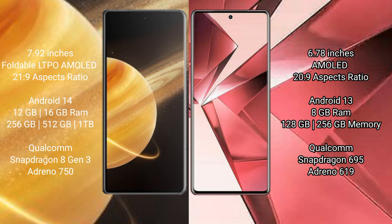The Honor Magic V3 comes with 12GB or 16GB RAM, and 256GB, 512GB, or 1TB internal storage, powered by the Qualcomm Snapdragon 8 Gen 3 processor and Adreno 750 GPU. The VOV29E comes with 8GB RAM, 128GB or 256GB internal storage, powered by the Qualcomm Snapdragon 695 processor and Adreno 619 GPU.